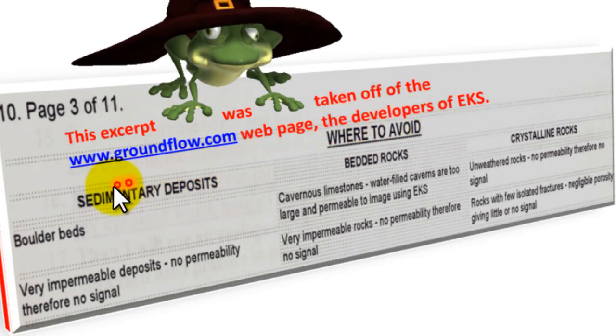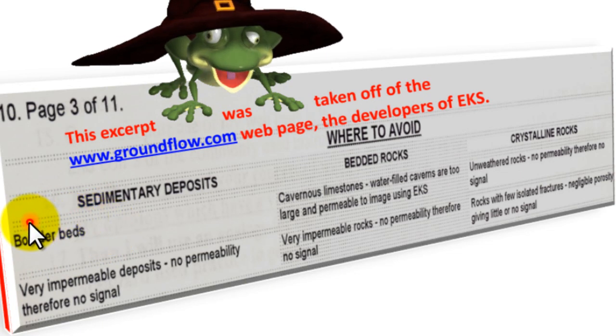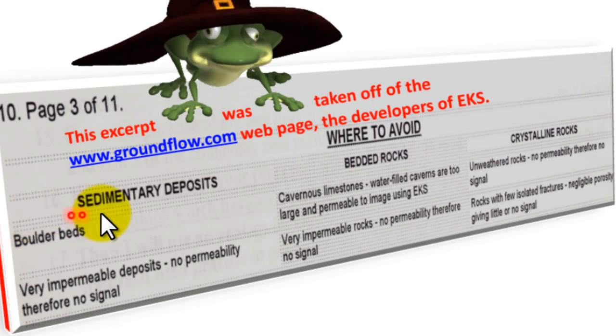Sedimentary deposits — those are unconsolidated zones. Sandy zones where water would collect, such as river basins. Boulder beds and gravel zones — these are detrital zones. Water flows freely within gravel zones. Where to avoid.